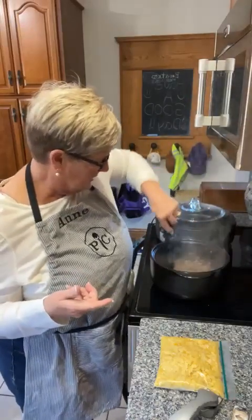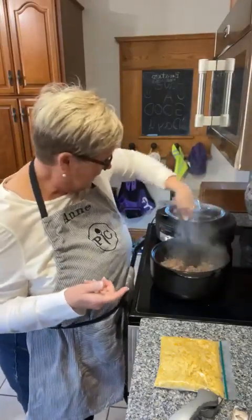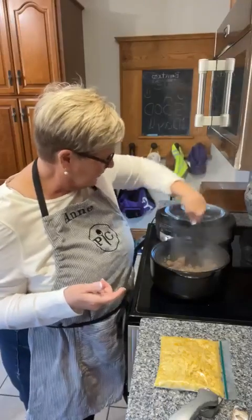In here so far, I have ground beef, onions, and a diced jalapeño pepper, and I'm just browning that to get it all browned.